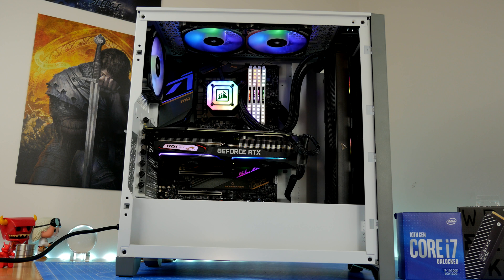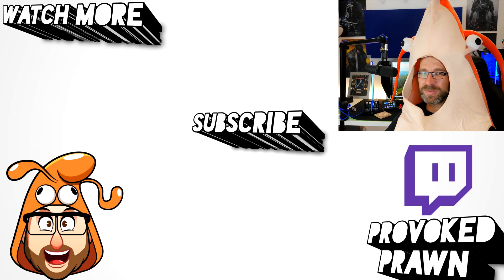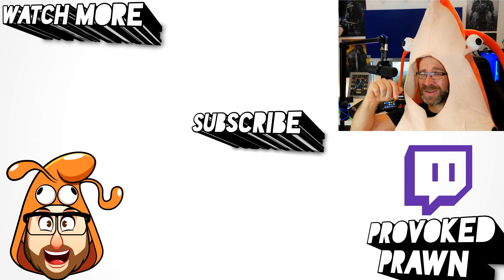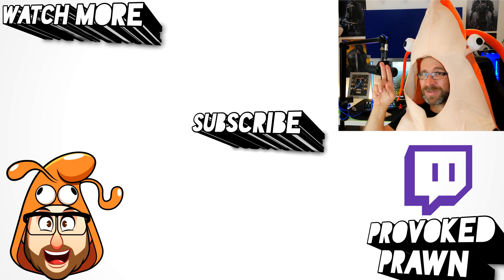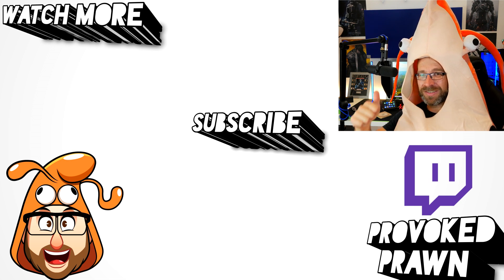Hope you found this video useful — let me know in the comments if you've got any questions. Thanks for watching, this has been the Provoked Prawn. Be sure to check out the description for other useful information, subscribe, and have a great life.